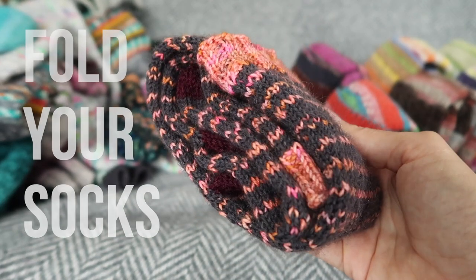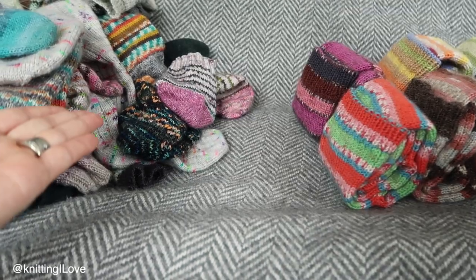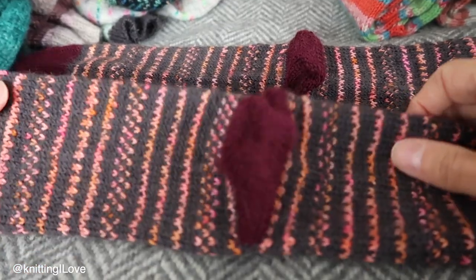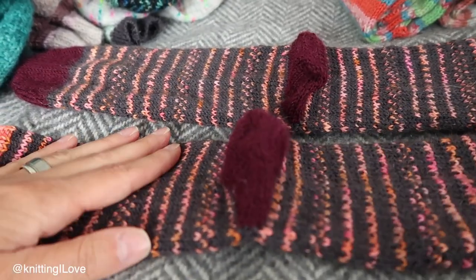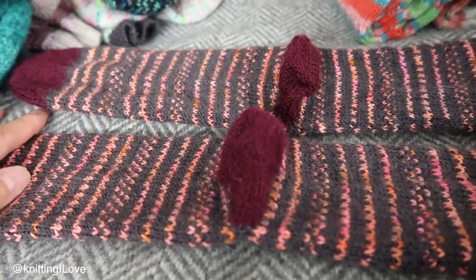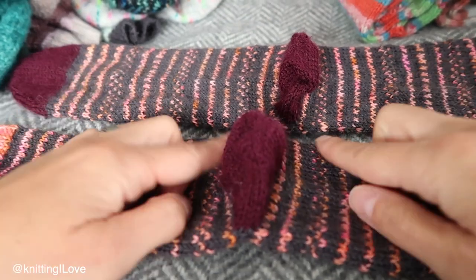Here it is, folded socks. Let me show you how to do it, from this mess to this organized pile. First thing you do, you check the state of your socks. Obviously, if they're hand knitted, you may need to use this to remove some things — that's what I do. The second thing, you put them flat with the heels up.